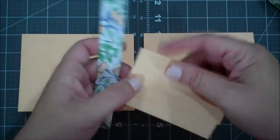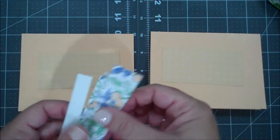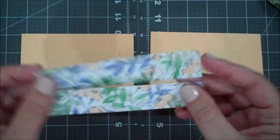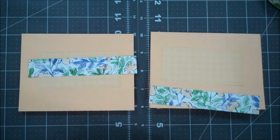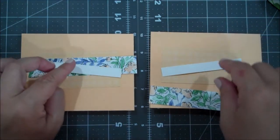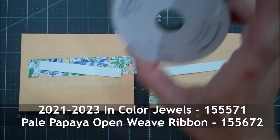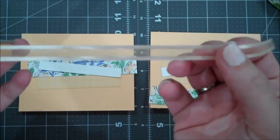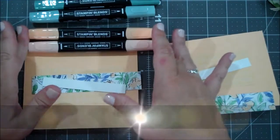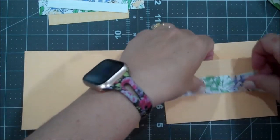I have some In Color Designer Series Paper cut 2 by 3.75 - two pieces. I've got the Hand Penned Designer Series Paper cut 1 by 5.25, and two scraps of Basic White about 4 inches for our sentiment. We're also going to be using our In Color gems, our Pale Papaya open weave ribbon - I love this ribbon - and our Stamp and Blend in Pale Papaya and Soft Succulent.